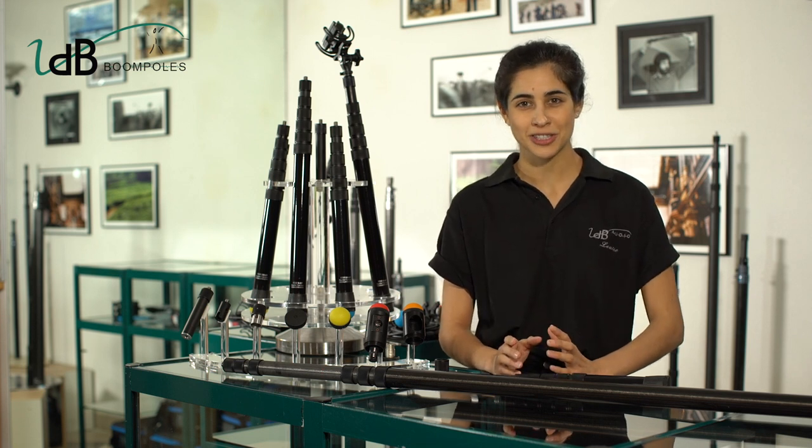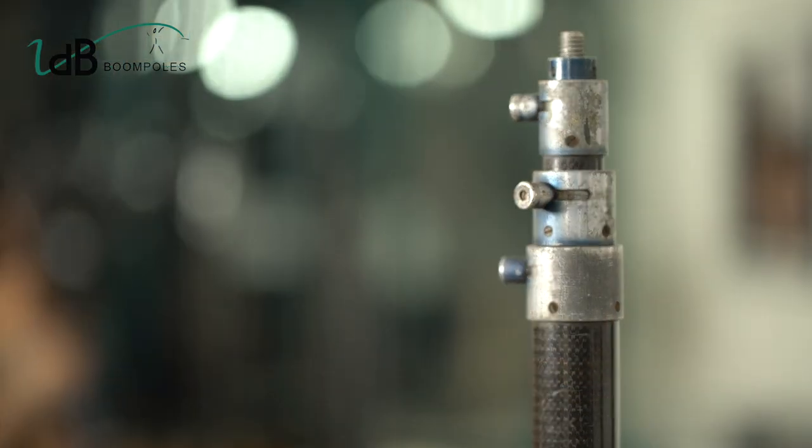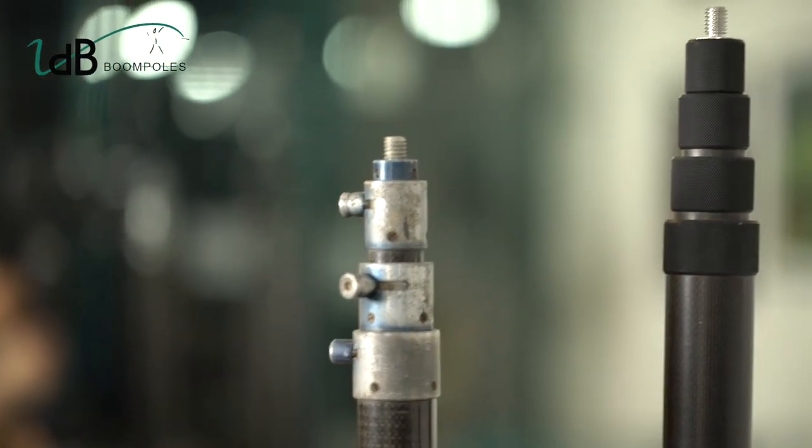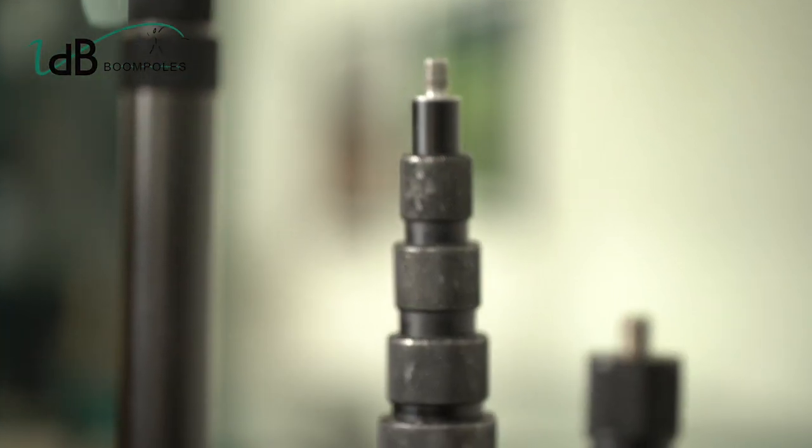Over the years, VDB launched no less than 12 series — from 4 and 5 sections in the 80s to what we think to be our best product since 23 years now: the 6-section BoomPole.